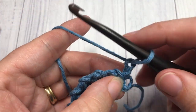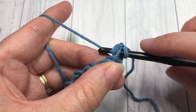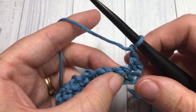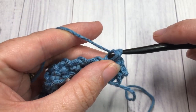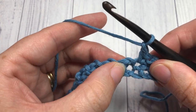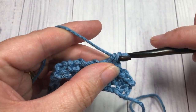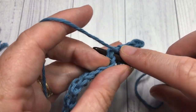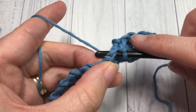For row two, you're going to begin by working a single crochet into that first stitch, chain one, skip the next chain-one space, and single crochet into the next stitch. Repeat that all the way across — chain one, skip the next chain-one space, and single crochet into the next stitch — continuing all the way across and working your final single crochet into that final single crochet stitch of row one.